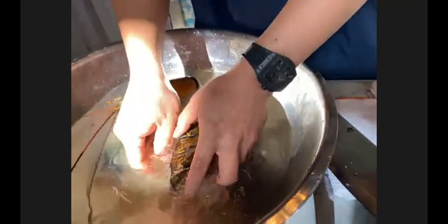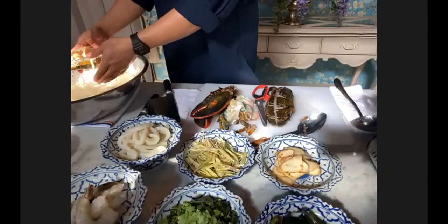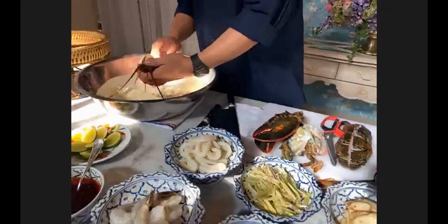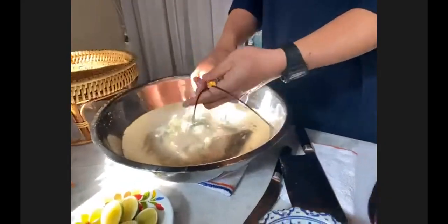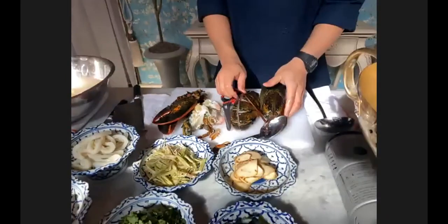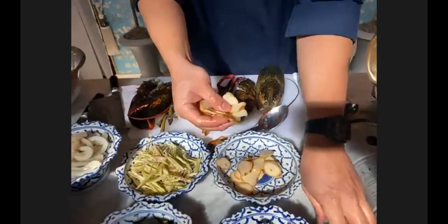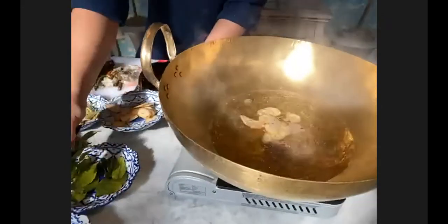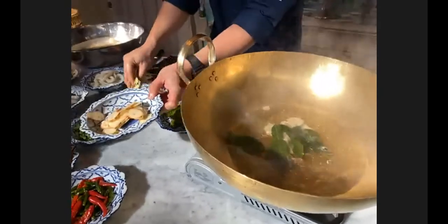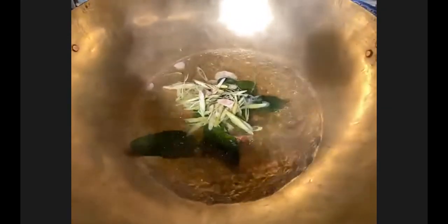I'm going to take the vein out and clean a little bit. People who don't feel comfortable breaking down a lobster could buy lobster tail to use instead — it won't be as fresh, of course. Now I'm going to start putting my spices — galangal into the pot, a couple of kaffir lime leaves, the lemongrass. And again, this is chicken broth.